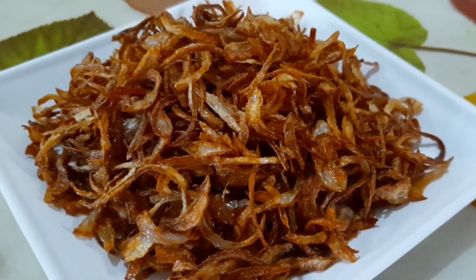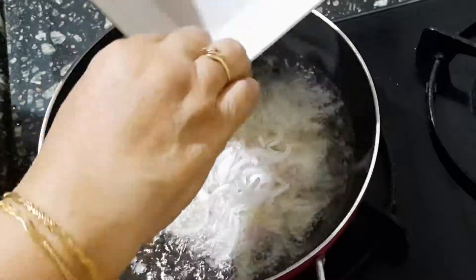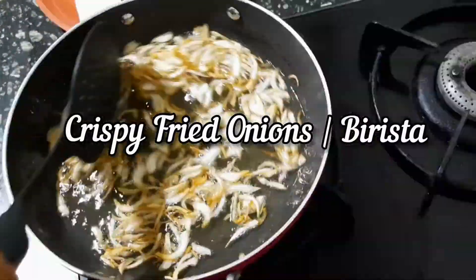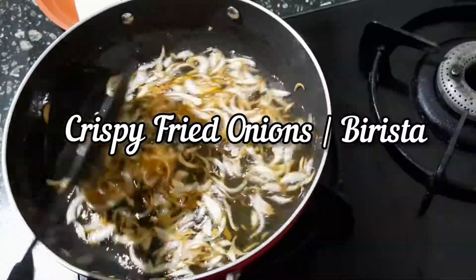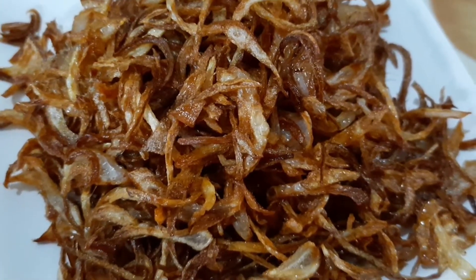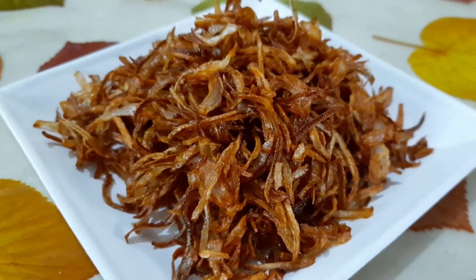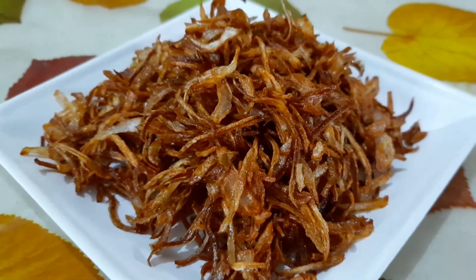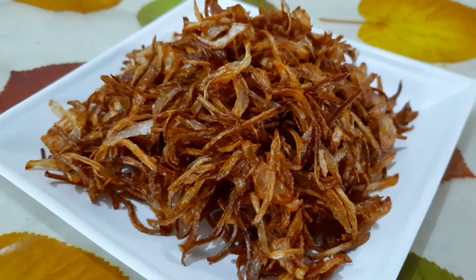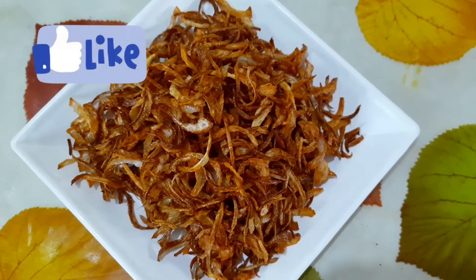Hello friends, welcome to Jerry's Home Kitchen. The recipe I bring to you today is crispy fried onions or birista. It can be used in haleem, gravies, biryani, korma, Mughlai food, and as a garnishing. It helps to enhance the texture and taste of your dishes.